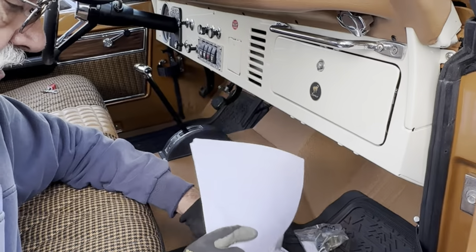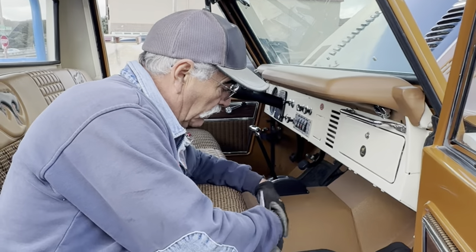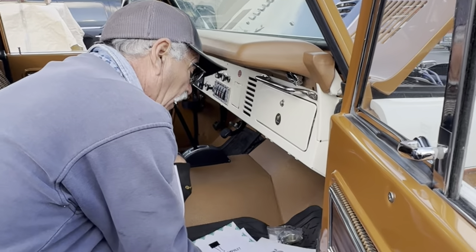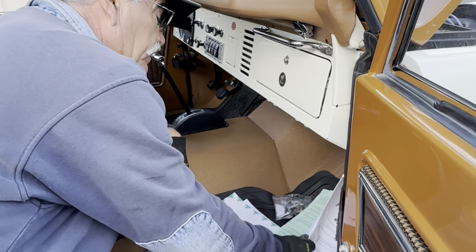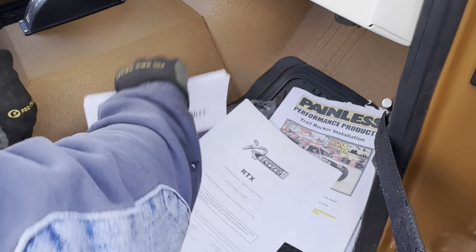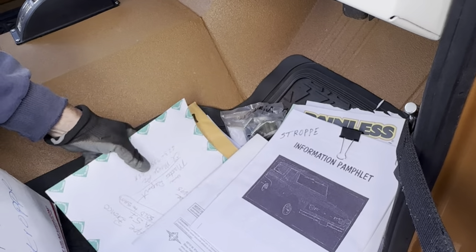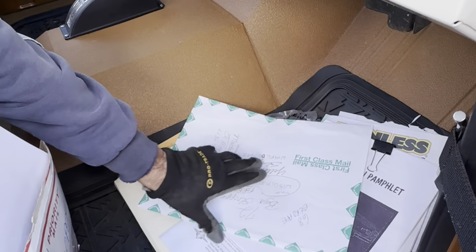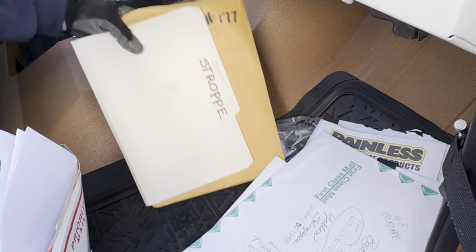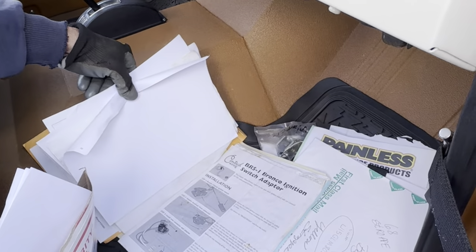If you look up Andrew Norton, he is the Baja Bronco specialist. I have a lot of the parts here. This is the wiring harness documentation — all the information is right there. Here's more documentation — all these receipts and everything you need to know about the wiring, troubleshooting, and so forth.